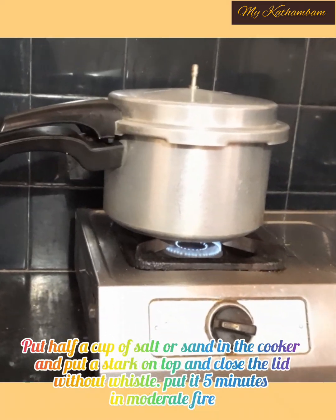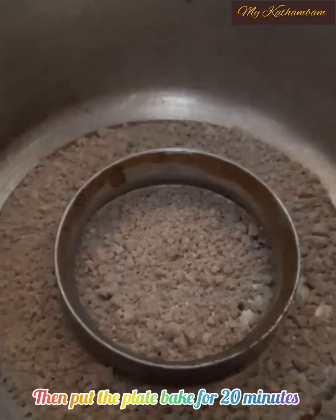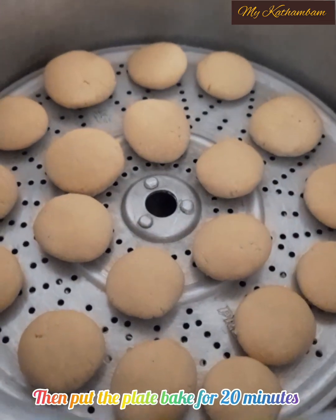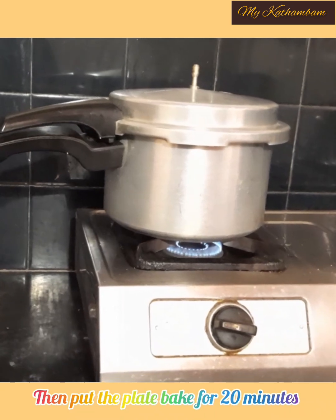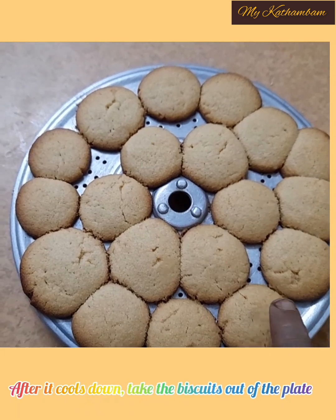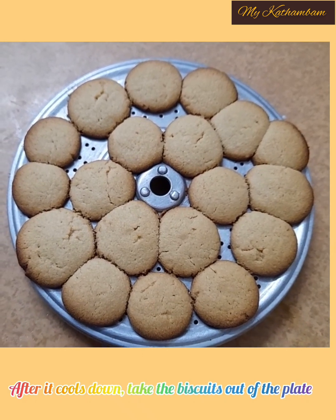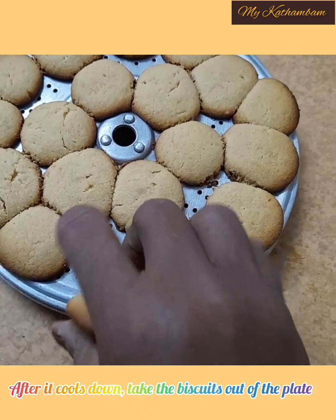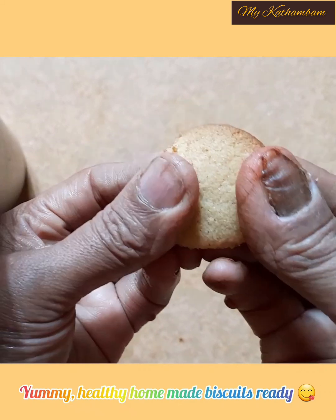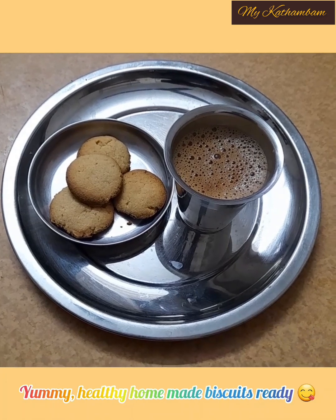Put a cup in a cup and put a cup. Now we have to put a cup. The cup is ready. I have to put a cup in it — the cup will be soft. Let's put a cup and make it easy. The homemade biscuit is made and they turn out very well.